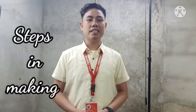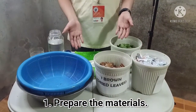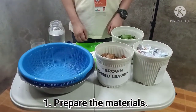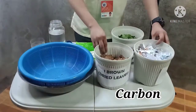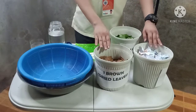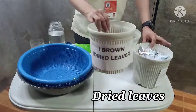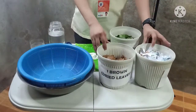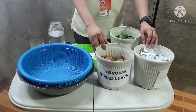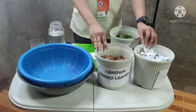Today, I will demonstrate the steps in making a compost. First step, prepare the materials. A good compost should have materials that contain carbon and nitrogen. Brown materials like twigs, dried leaves, and even papers are a good source of carbon. Carbon gives energy to the microorganisms which are responsible in breaking down the compost.